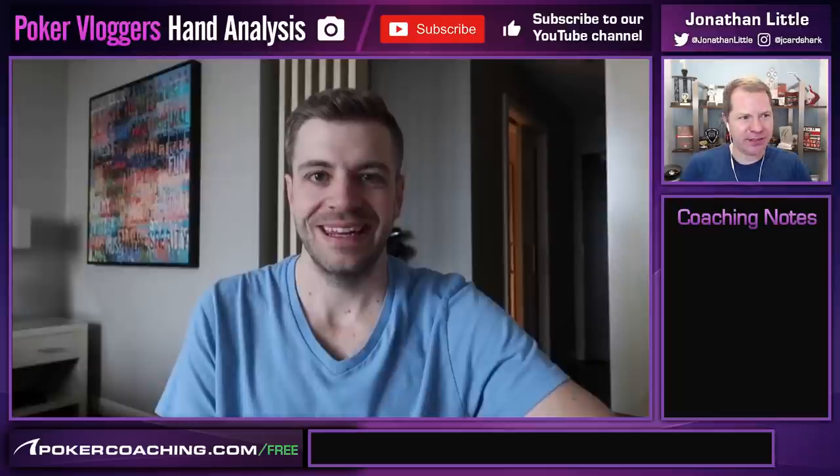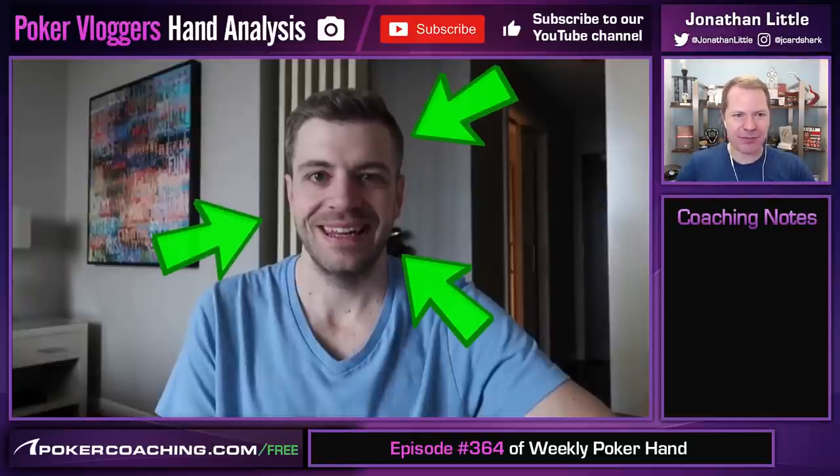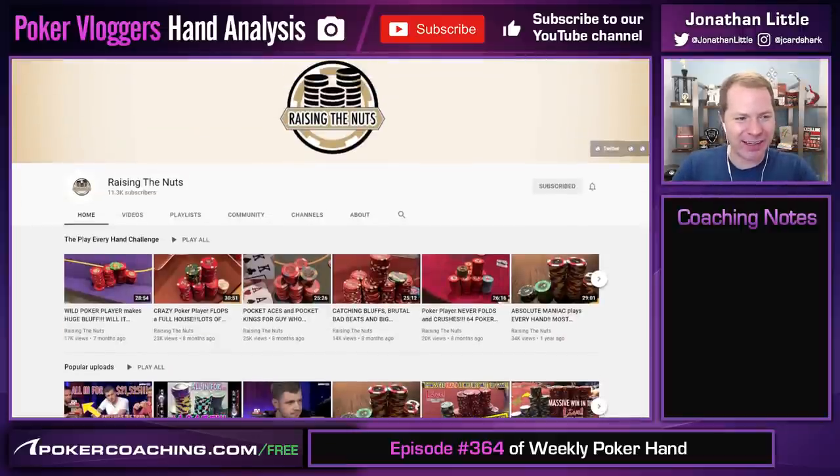Hello Sharks. I am Jonathan Little here today with another episode of Weekly Poker Hand. If you are listening to this on an audio podcast device, you may want to watch the video because today we are reviewing a hand that Trevor Savage played. He is a fantastic video blogger. Make sure you check him out at youtube.com/raisingthenuts.